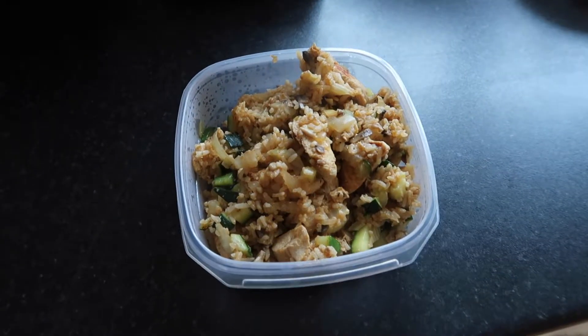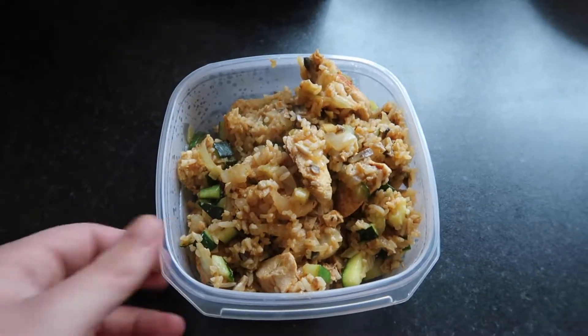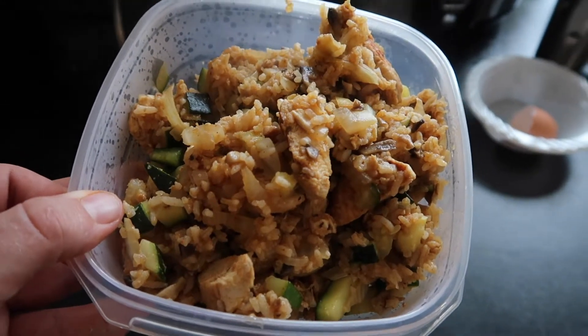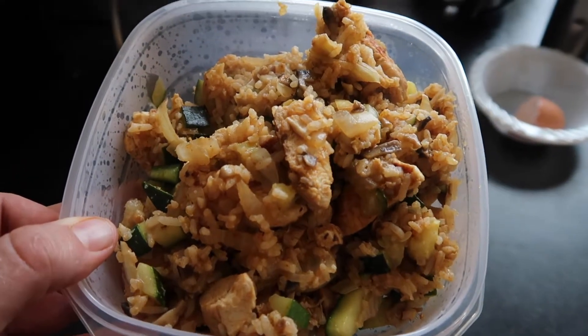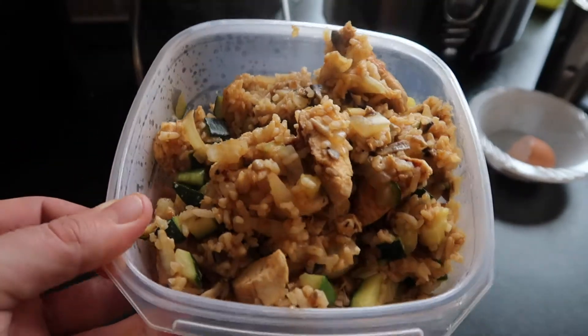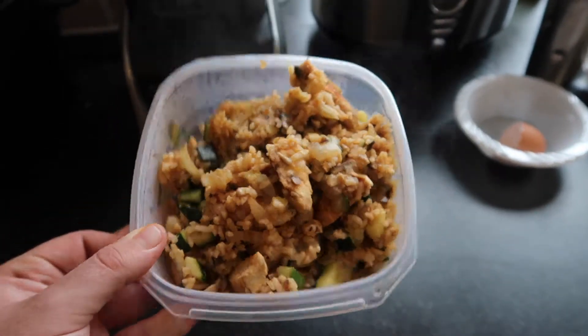So here it is guys, my pre-workout meal. We have got 160 grams of chicken, one cup of white rice and half courgette, about 50 grams of mushrooms and a quarter of an onion. Little tip — add small cubed up vegetables to your rice. It will volume up your food and make you feel a lot fuller. We're going to eat this and then in about an hour I'll show you the pre-workout ritual.